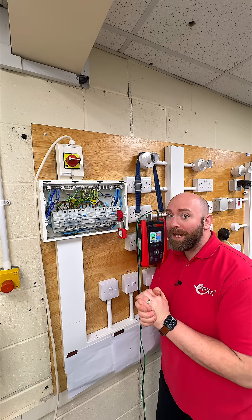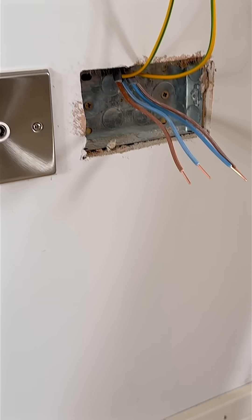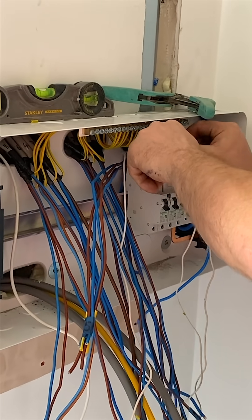Should you keep the CPC connected during insulation resistance testing? If you're carrying out an electrical installation certificate, it might be that the cables are disconnected and you want to test them prior to them being connected into the consumer unit.